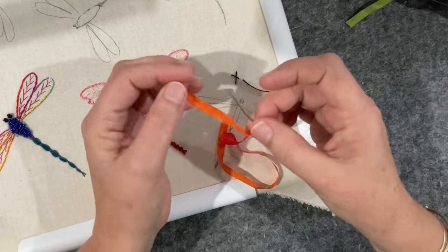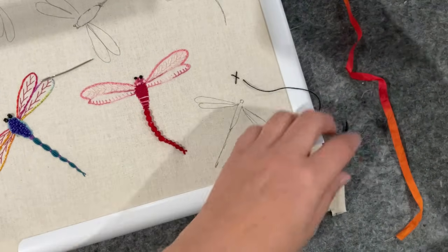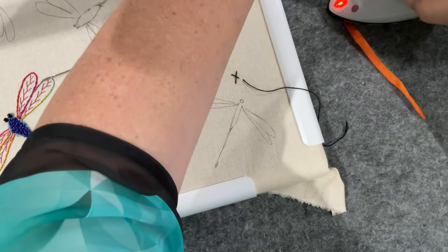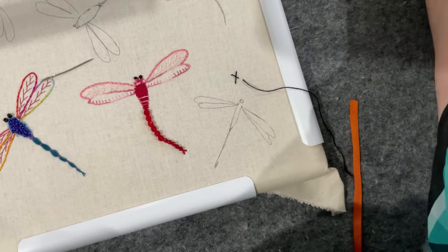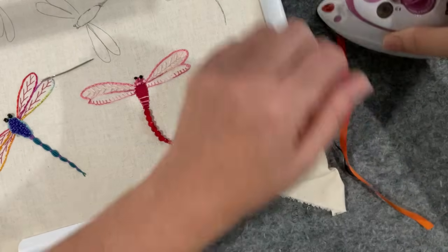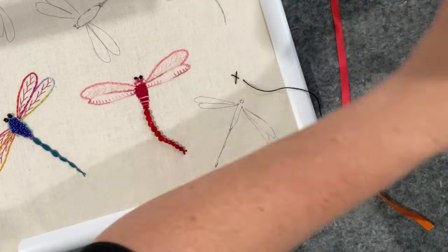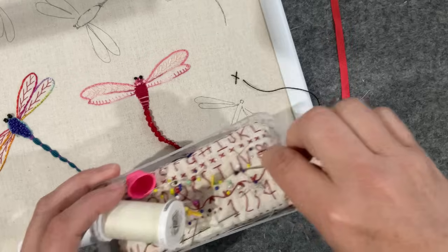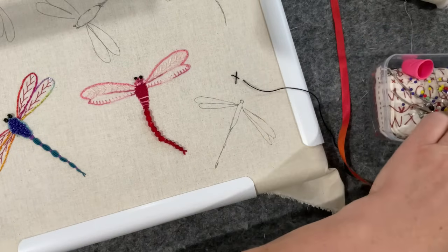The ribbon needs ironing — let's just hold the horse for a moment and iron it. Being that we're going to be doing long stitches for these wings, it's probably good we iron it. You should give your ribbons a little bit of an iron before you start. I've got this huge needle — I'll try that one there, that's better.